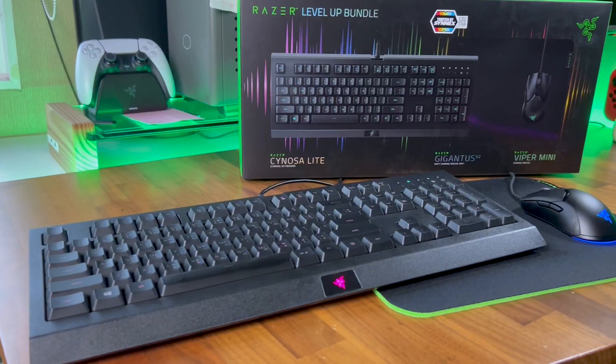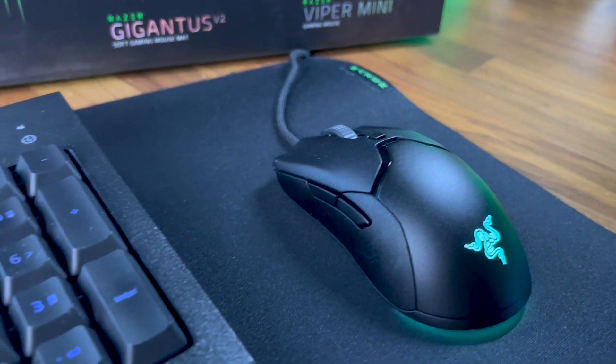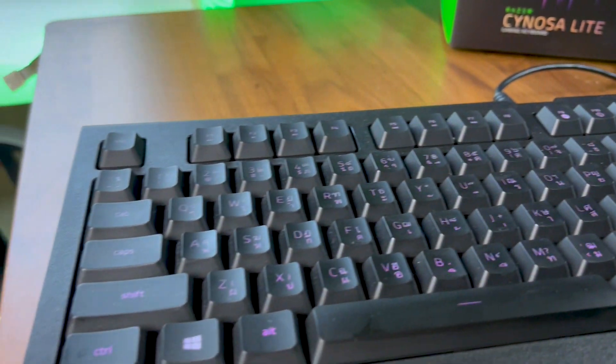So yeah, that covers my review for Razer's Cynosa Lite and Viper Mini bundle. If you're just getting into PC gaming peripherals with a tight budget, this bundle is worth considering as the mouse and keyboard deliver reasonable performance for the asking price. And even though these entry-level gaming peripherals lack the latest and greatest features found on flagship models, you won't be missing much in terms of performance as I've learned during this past month. Alright, thank you as always for watching, and I hope you enjoyed today's video and found it helpful. If you did, consider hitting that like button as it will really help this channel a lot more than you know it, and I'll see you again in the next video.